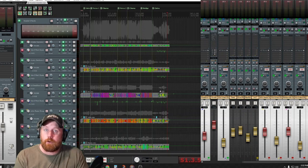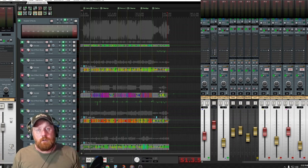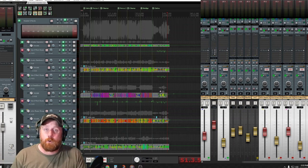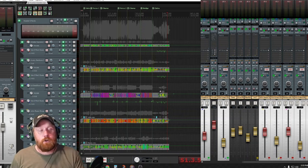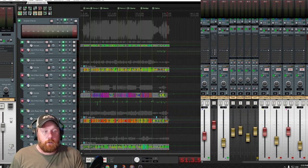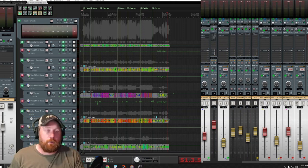So there you have it - that is how I mix for Flannel Folk, a young acapella group from up in Wisconsin. Definitely check them out - links are down in the description. Thanks for watching, hit subscribe if you haven't already, and we'll catch you on the next one. Let me know if you'd like to see more of these tutorials - I could do them on some of my other songs I'm mixing. Let me know, and thanks for watching.